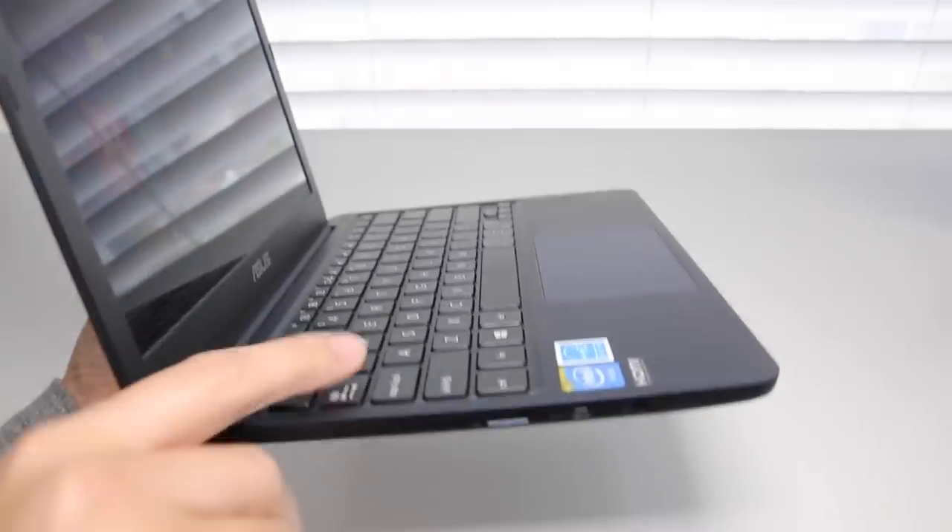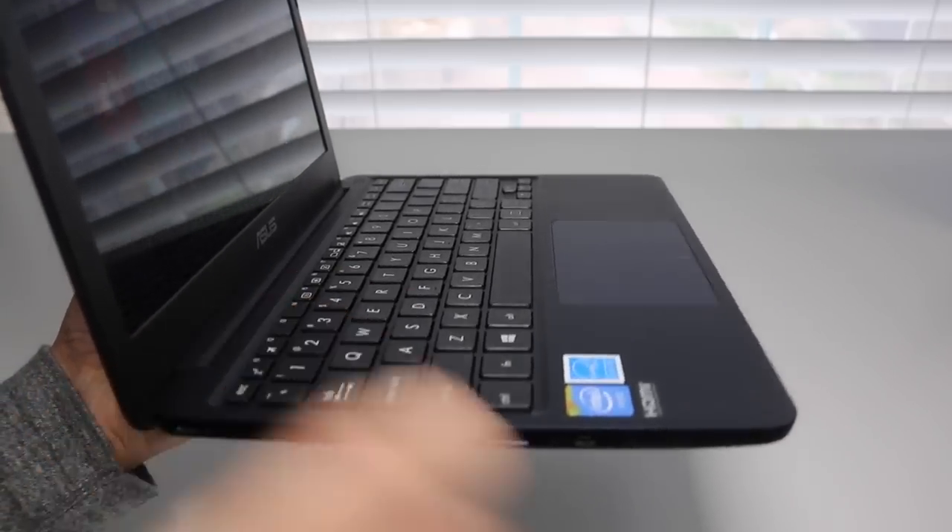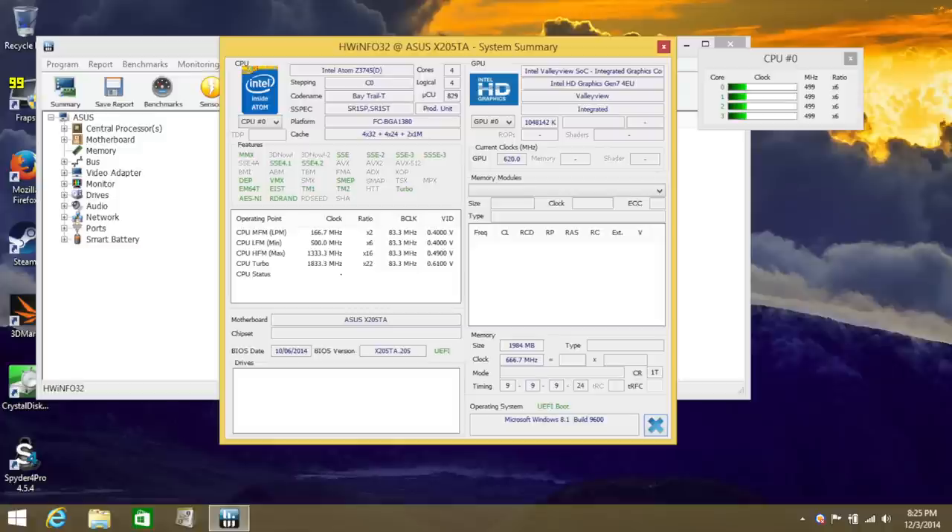This laptop features a standard black chiclet-style keyboard. The key travel and tactile feedback were good, however compared to the HP Stream 11 it just felt more comfortable on the HP.